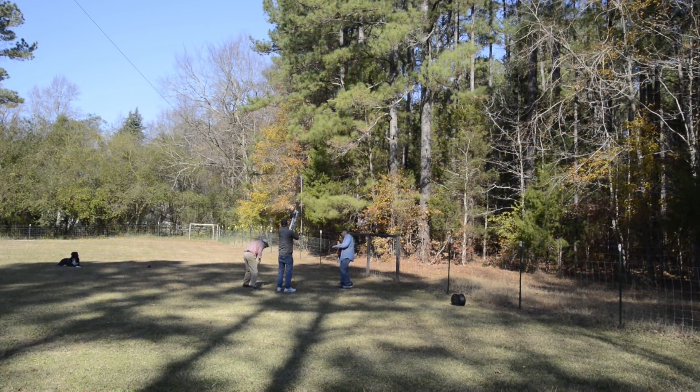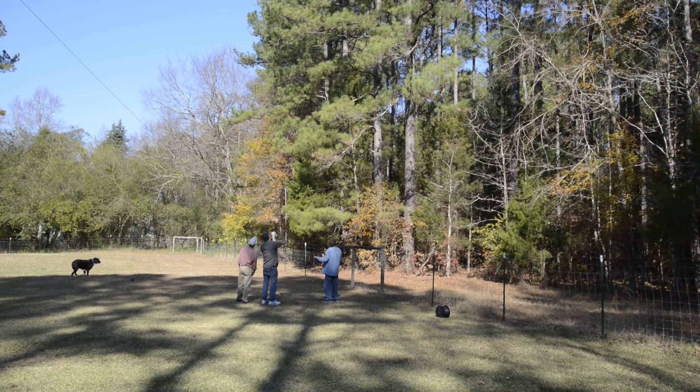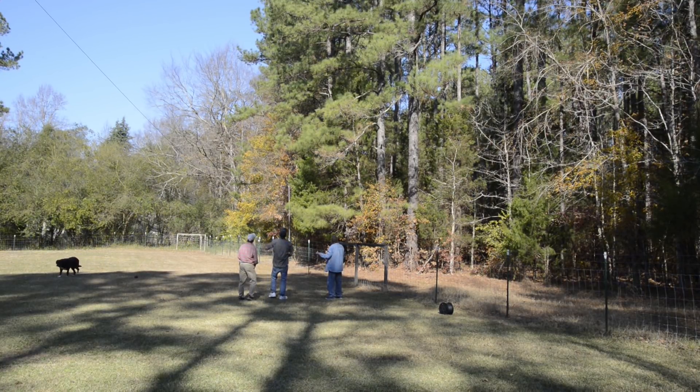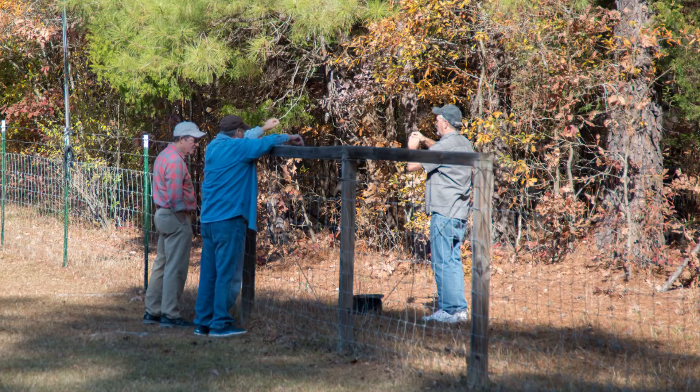Now it's time to raise the antenna, but first we have to shoot a line into the trees. Here Sid is pulling the cord through the tree limbs, and one end is, of course, going to be connected to one corner of the antenna and will be raised up by pulling it up in the trees, or just outside the trees.